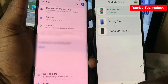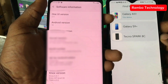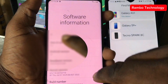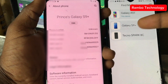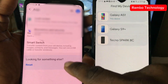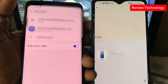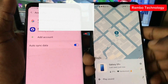We are now going to use this to remove the Samsung account. You can see this is a Samsung Galaxy S9 Plus running Android version 10. This method also works for Android 11, 12, 13, and older versions as well. On the device on my right, select the Galaxy S9 Plus and click on it.